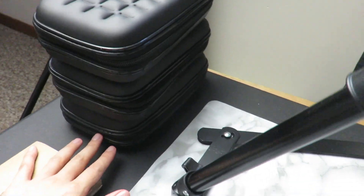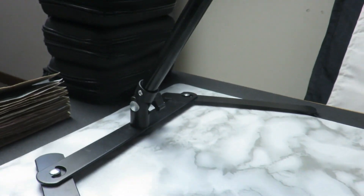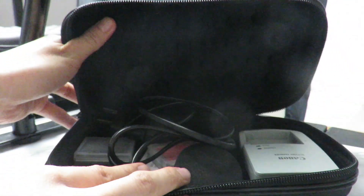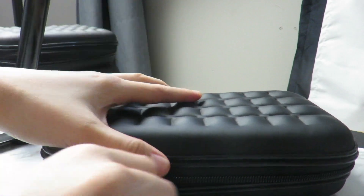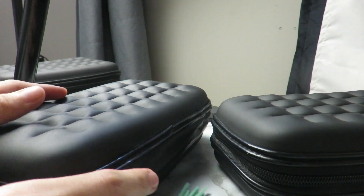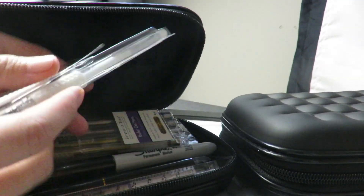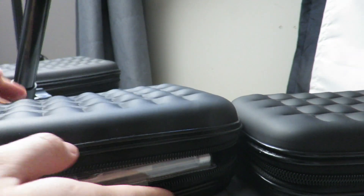Next we have three containers or storages. The first one is just a container for all my gadgets — my camera equipment like my charger, batteries, and my cord. The second one is like a pencil case. I put all my gel pens in here, my markers, and all my writing supplies. Sharpies, gel pens, more Sharpies — so they're all in here.